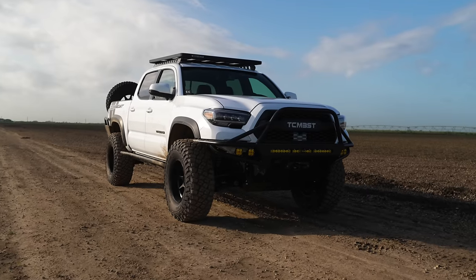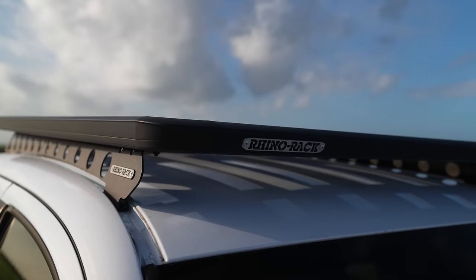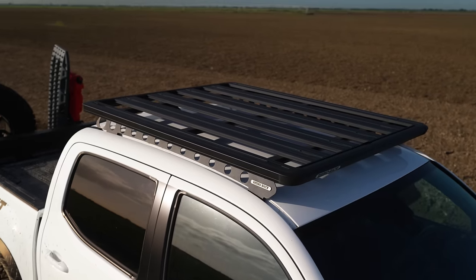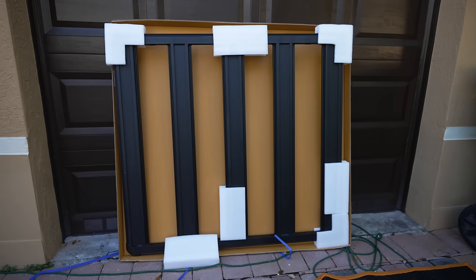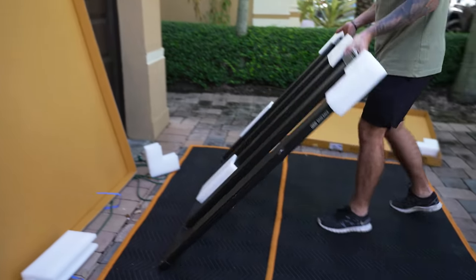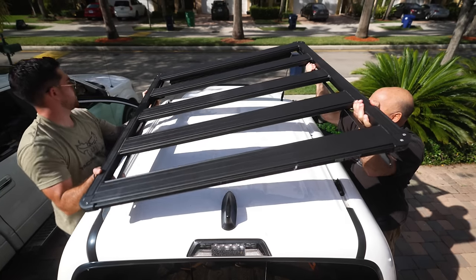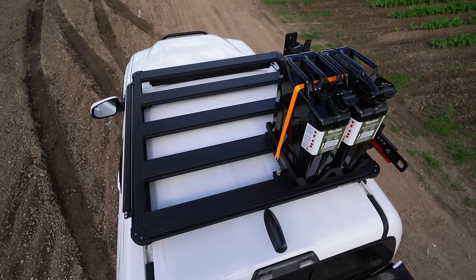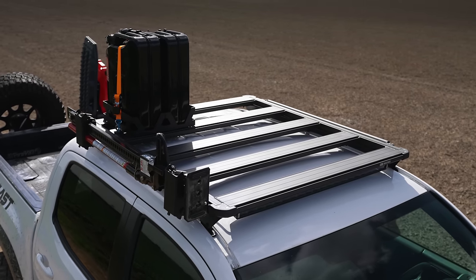Although mounting the Rhino rack was not difficult, it had the most steps compared to the other racks. The build consisted of two parts: building the universal rack, and then mounting it to the side rails after they had been installed on the Tacoma. For the ARB base rack, I appreciated that the rack already came pre-assembled. All I had to do was remove it from the box, add the wind deflector and accessories such as the light bar or wind diffuser before mounting it to the side brackets. So far, this rack feels like the sturdiest rack of them all — I was surprised to see how the crossbars were welded on instead of being bolted on like the rest of the contenders.